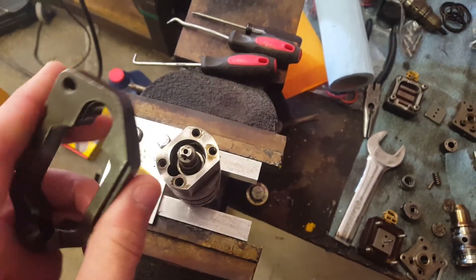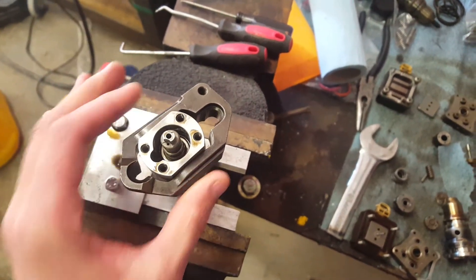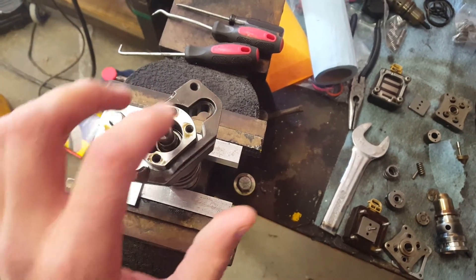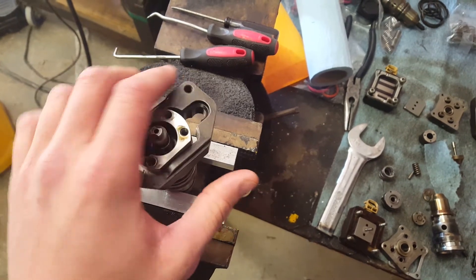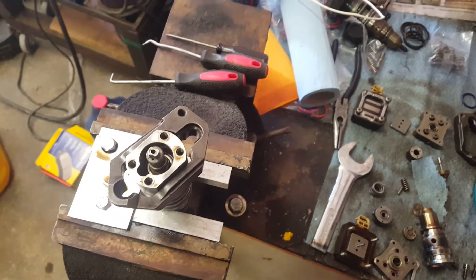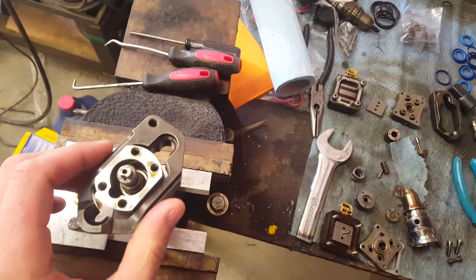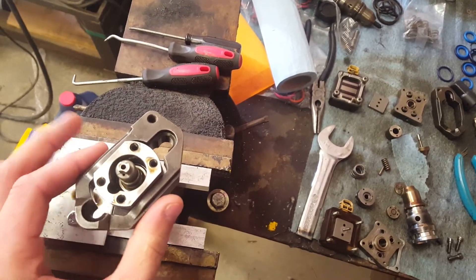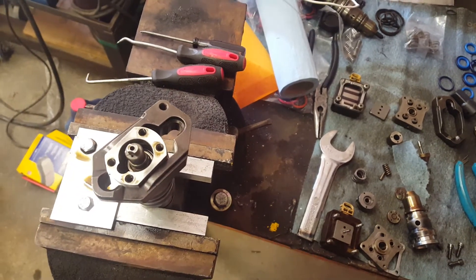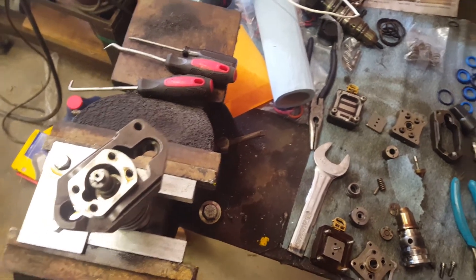This needs to go on like this. You've got this notch right here, and the end with the threaded hole needs to go on like that — opposite of the notch. Pay attention when you take it apart: every single one of them, across two different pickups, came apart just like this. That's how it needs to go.